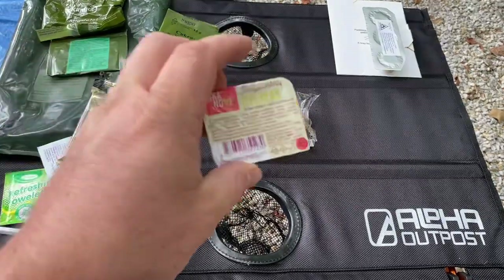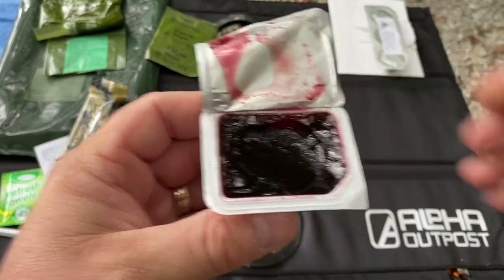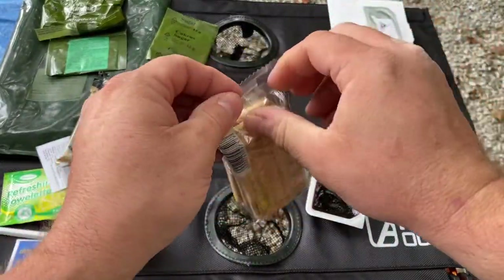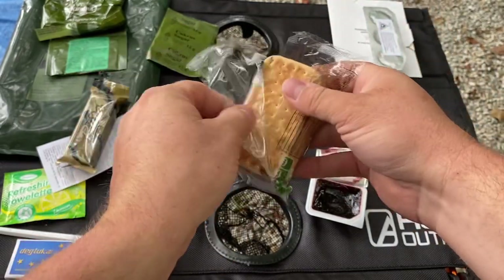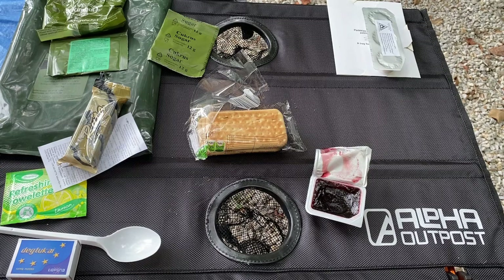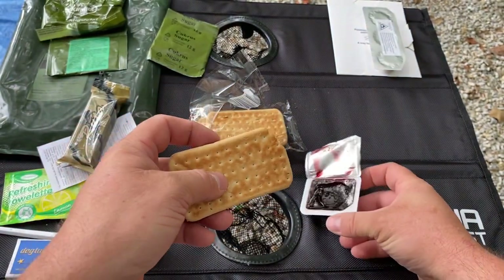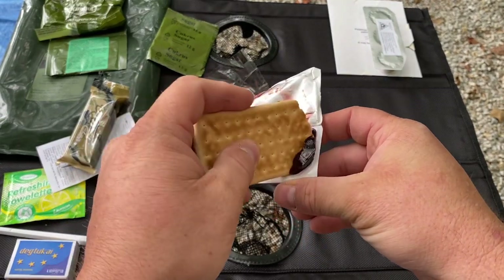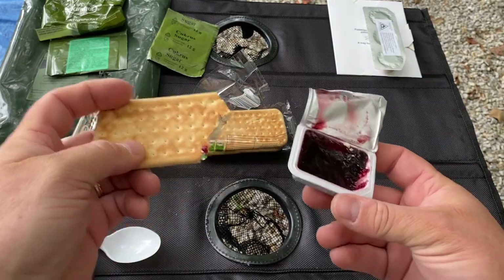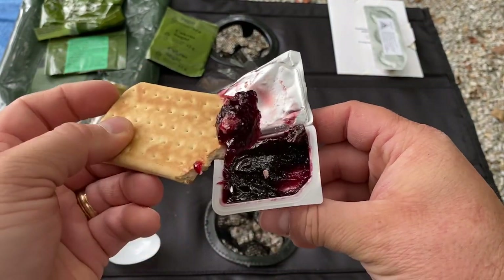Let's try out the biscuits and see what this is here. Some type of jam — it smells like maybe a grape jam. Let's open up one of the biscuits. My dog loves these by the way. Good lord — that's got to be the hardest biscuit I've ever tried to chew. Better have some good teeth. Put on some jam here. That's very good — grape flavored jam. That's very, very tasty.